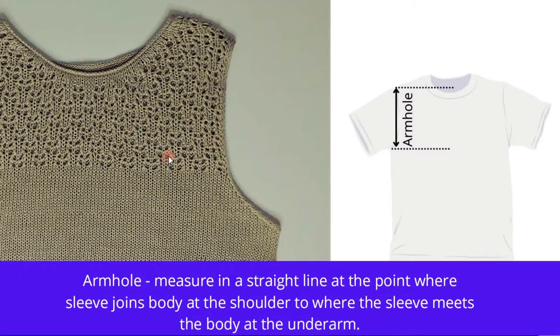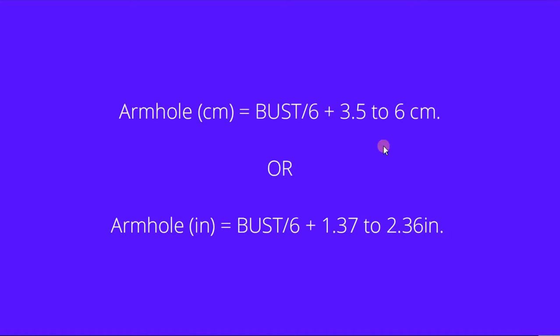Let's quickly get clear on what we mean by an armhole: that is a measure in a straight line at the point where the sleeve joins the body at the shoulder, to where the sleeve meets the body at the underarm. This is this straight line, and if you look at the drawing here, it is this measurement. There is a standard formula for calculating exactly how high the armhole should be depending on the size — it's very easy: your bust size divided by 6, and adding 3.5 to 6 centimeters, or the same in inches.